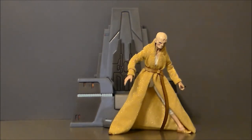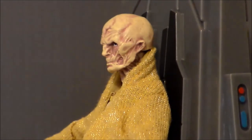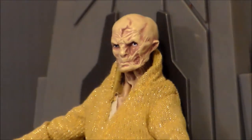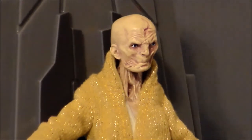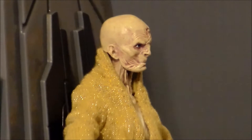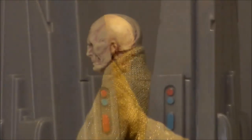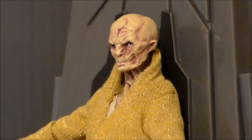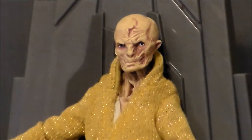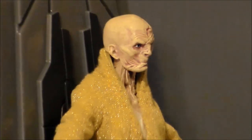He kind of looks like he's in the middle of a stroke at a retirement home. Taking a closer look at the figure itself, it's sculpted really, really well and painted amazingly — it looks like the character from the film, just all gnarled and gross and nasty. It's going to be really interesting to see him in The Last Jedi and get some more screen time. I'm real, real interested to see what this character is like.